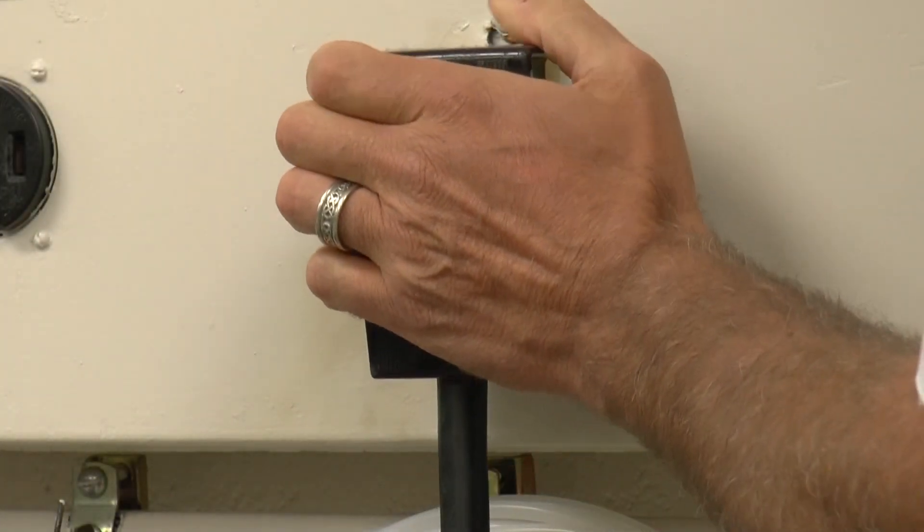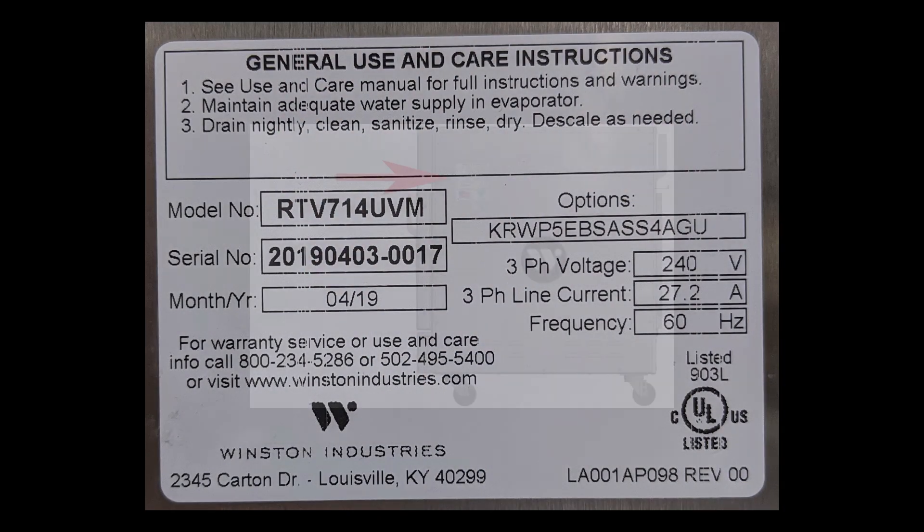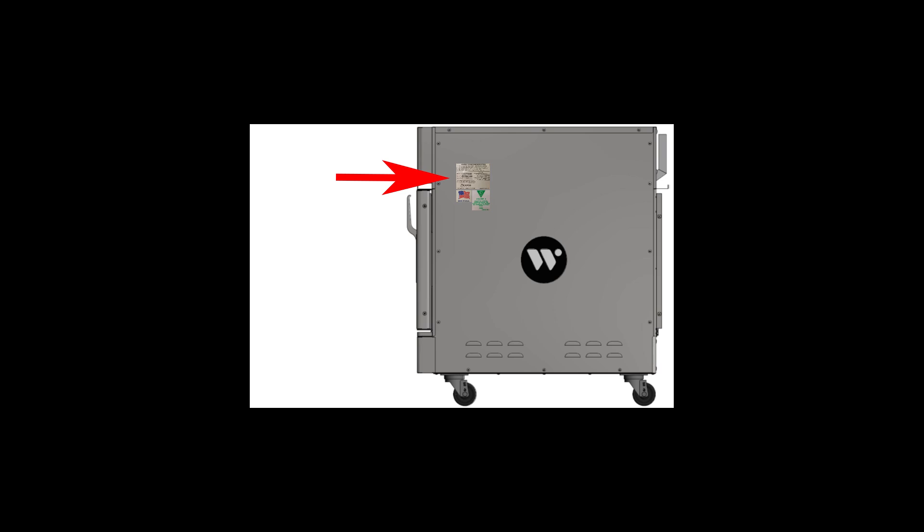Next, plug the unit into the correct voltage and phasing. The unit voltage is listed on the serial number tag, which is located on the upper right side of the cabinet.